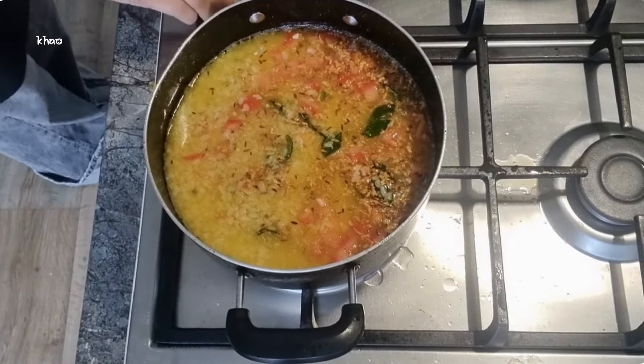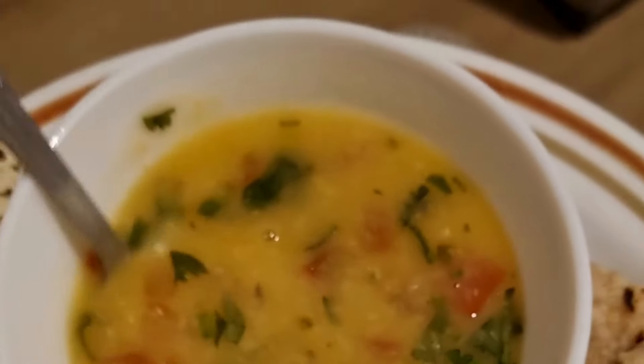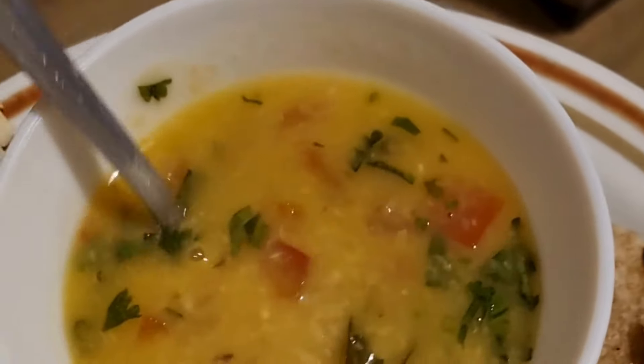Give the pan a really good stir. You can adjust the amount of water, salt, and even spiciness of this portion of the dal if you like, and then allow the dal to just simmer and cook for about 10 to 15 minutes. It is ready to enjoy immediately, or you can make this in the morning and then have this for dinner or lunch.